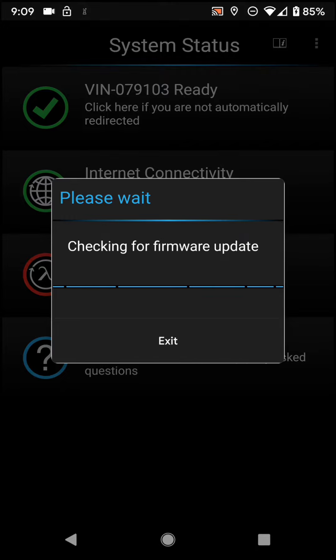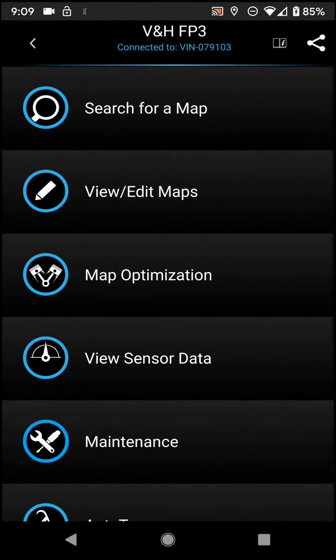And it'll check for a firmware update. If there is a firmware update, go ahead and install it. It'll take about seven and a half to nine minutes depending on your connection. If you are updating the firmware, please do ensure that you have a stable internet connection, either through Wi-Fi or LTE. The important thing is you don't want it to interrupt, because if it drops any data through the firmware update, it will start the process over and you'll have to do it a couple of times to get it through.